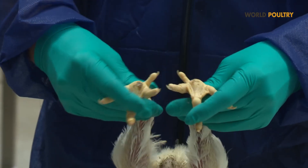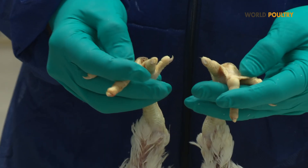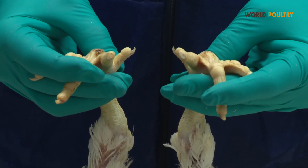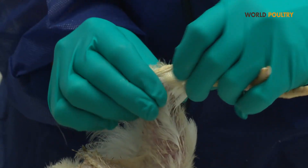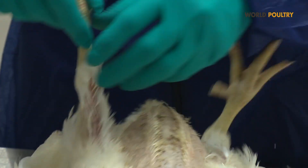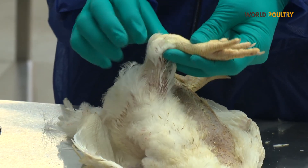We also will check the condition of the foot pads, to see if there are some infections and how clean they are. Very importantly, we will check the condition of the joints, to see if there is any swelling or abnormal content in the joints.